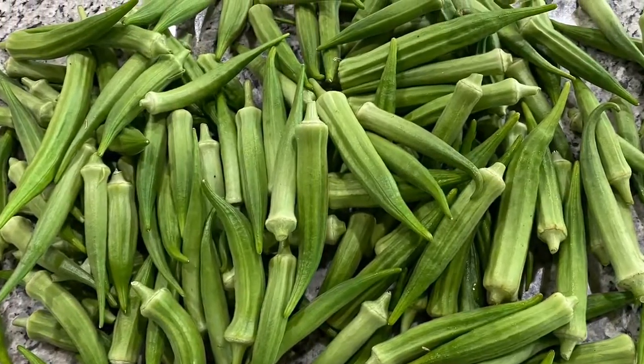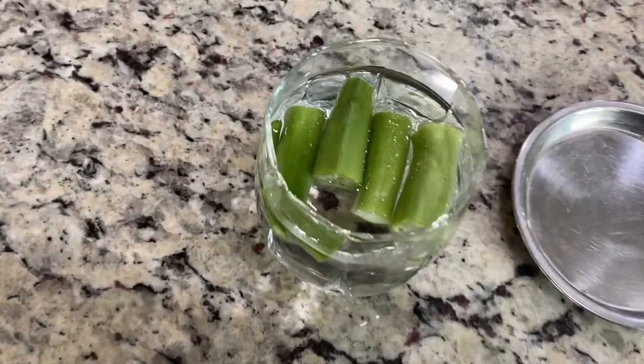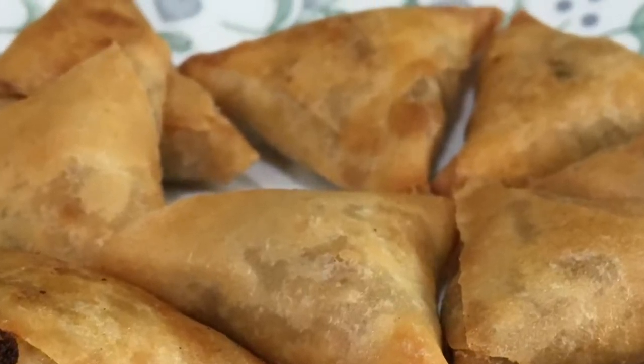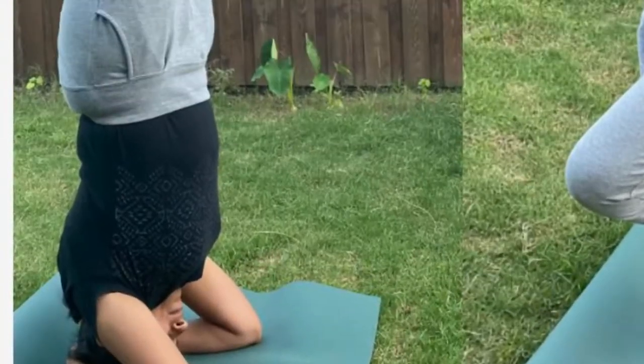Hello everyone, welcome to our channel. In this video, let's see how to reduce blood sugar levels easily with okra water without changing the lifestyle,